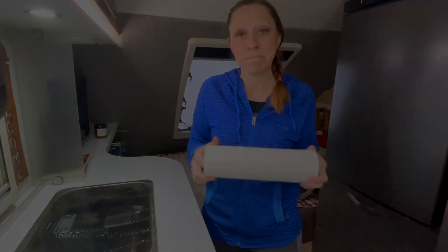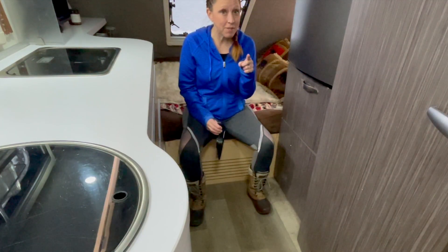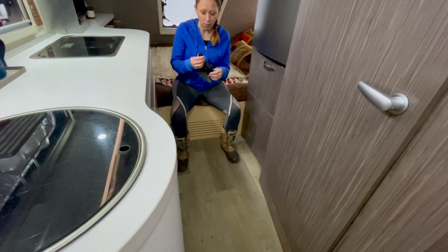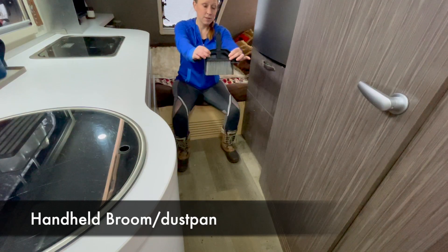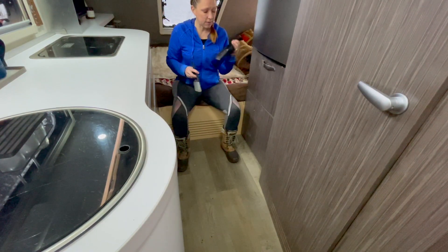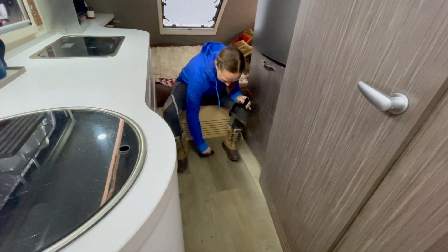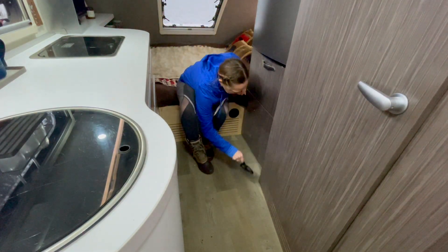The good thing about having a tiny camper is that it does have a tiny floor. However, that tiny floor still gets super dirty. My next favorite tool is this super adorable tiny sweeping brush for my tiny trailer. It has a little dust pan and the little hand broom fits right in, so I can easily sweep up all the rocks we track in.